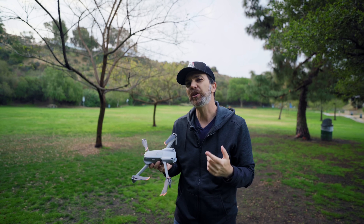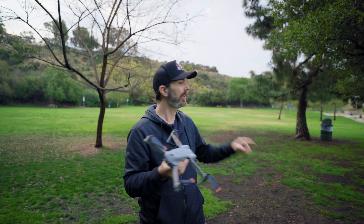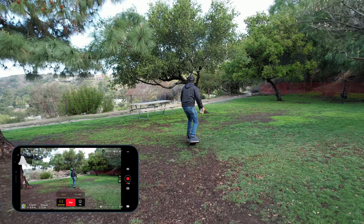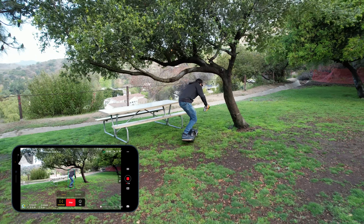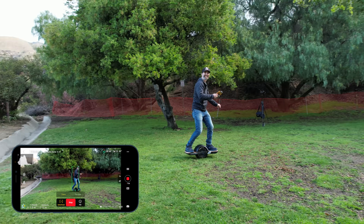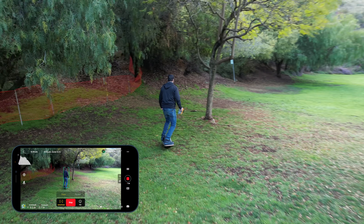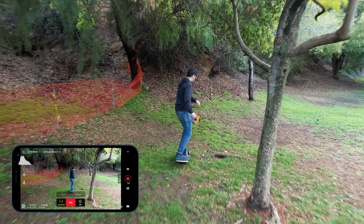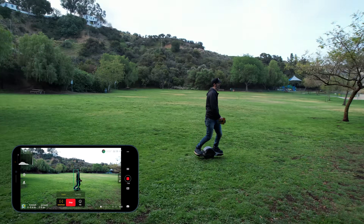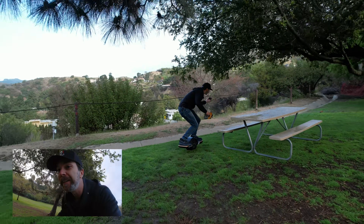This drone also has ActiveTrack 4 and it is without a doubt the best ActiveTrack on a DJI drone. I've been running around trying to get this drone to lose me — it never did. The upward sensors help the drone understand what's above it so it flies better when you're running under trees. With the Mavic 2 Pro, while I was running under a tree, the Mavic was kind of trimming the leaves. This one just goes lower, doesn't even touch the leaves, and can follow you a lot better. The subject prediction is better as well — if you run out of frame, the drone's estimate of where you've gone is better compared to any other DJI drone I've ever seen.